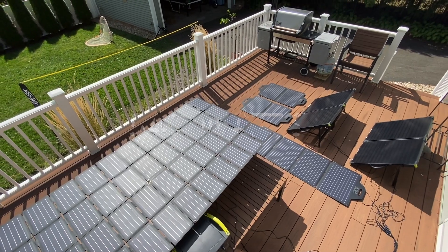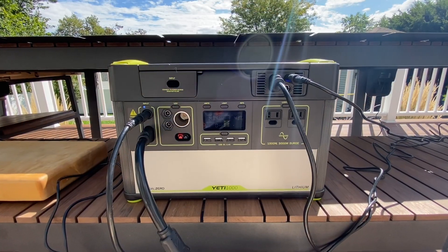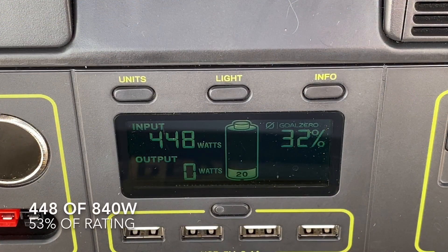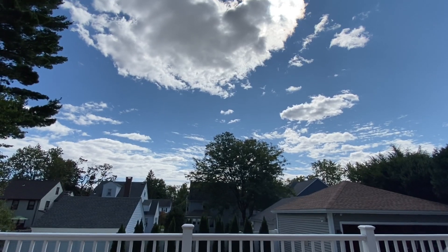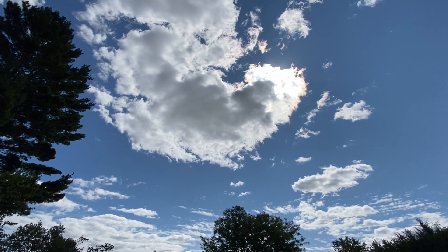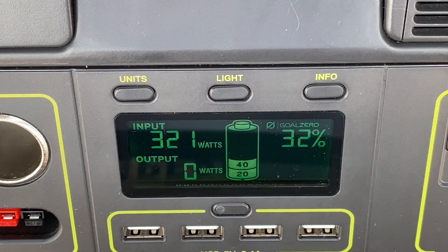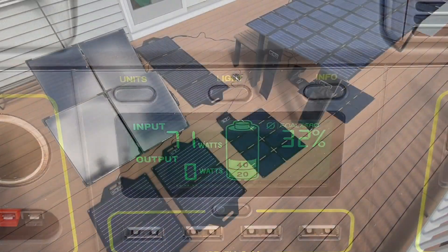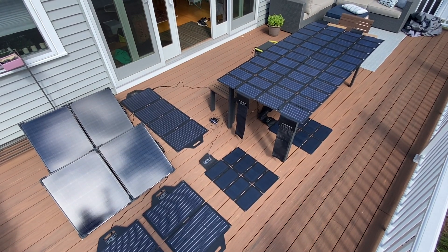It's important to remember the big difference between the rating on your panels and how much power you'll actually get based on angle and atmospheric conditions. Even with all those panels we're getting about 450 watts. If I hit a few clouds, this plummets down to double digits — it's all because of those pesky clouds, nothing you can do about that. The lesson here is that more panels are always a good thing.